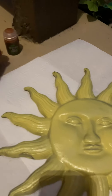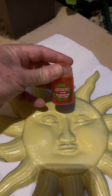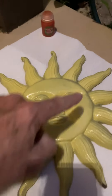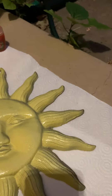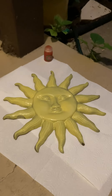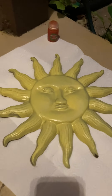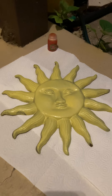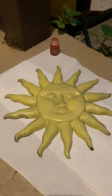I've got a couple different colors here that I'm going to use as stains to go over the outside. This yellow I'm going to do for the face of the sun, and then this orange I'm going to use for the rays out here. I'm planning on doing the mouth red and the eyes blue, and maybe the eyebrows black — see how I feel.